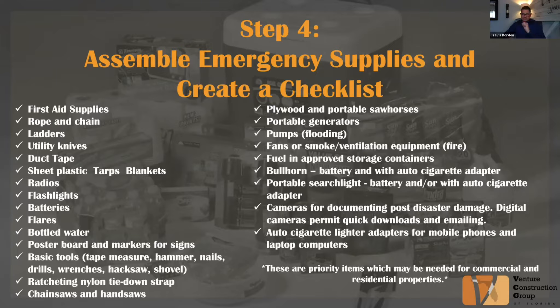In this next step, Step 4 — so we're halfway there — we assemble emergency supplies and create a checklist. A lot of these things are somewhat self-explanatory, but some of them aren't, so we'll just kind of run through this bullet point list.